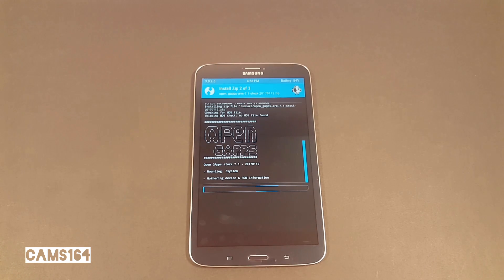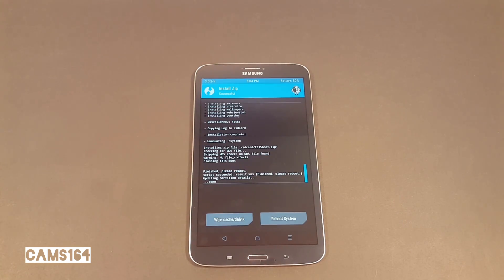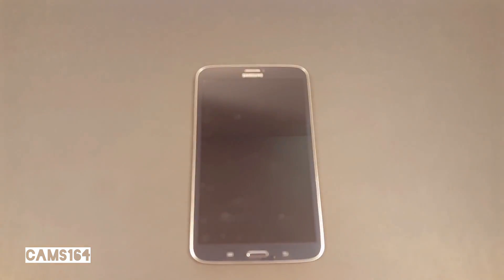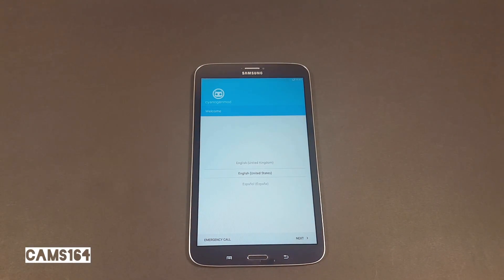Flashing of the firmware file should take less than a minute. Flashing of GApps a bit longer — around seven minutes. Flashing of the boot image should be over in a flash. Now you're ready to reboot. First boot will take a while — again around seven minutes. And here we are. You can still see some leftover CyanogenMod branding.